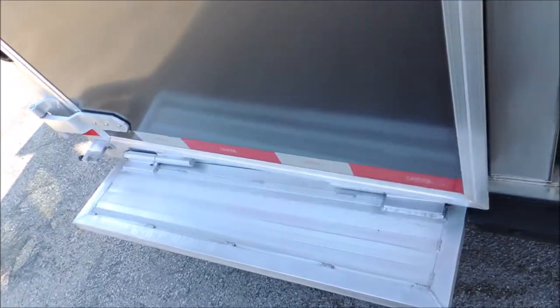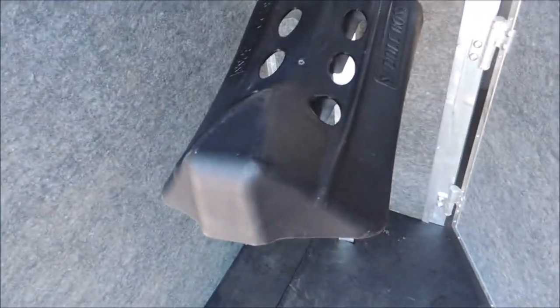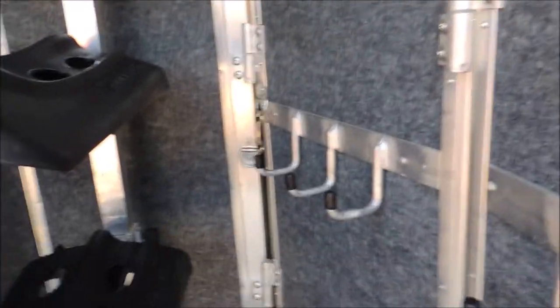These are options on this trailer. You've got a full step here so you can step in to the saddle racks and actually look down on them instead of trying to throw them up over your head. Your mold-resistant lining — this has had bridles hanging in it and you cannot tell because of the covering.